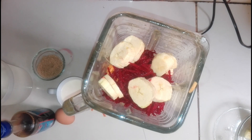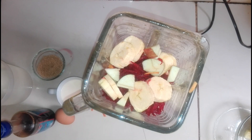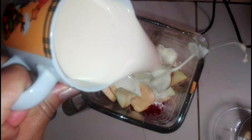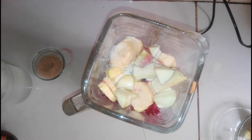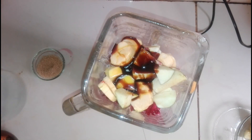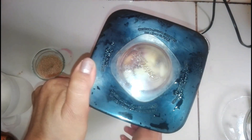Enseguida la manzana picada en cubitos. Ahora echamos el huevo. La leche. Y por último añadimos la alga robina y el agua, hasta que cubra la fruta.